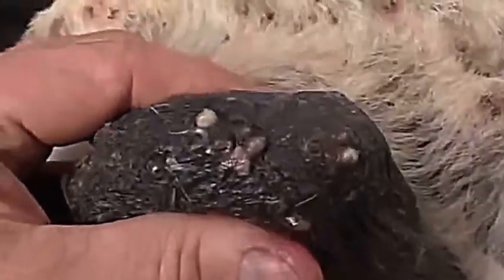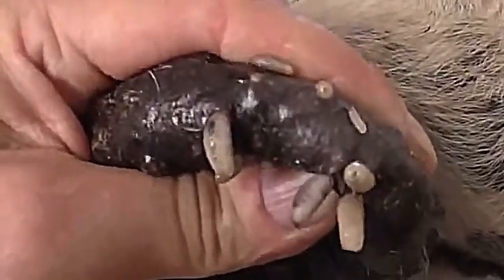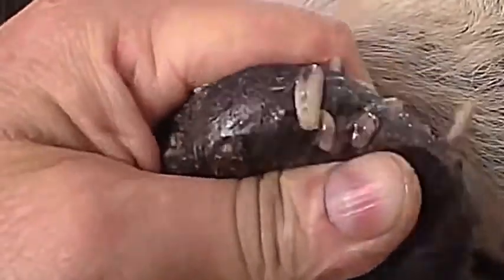Oh my god, here we have a lot of mango worms in the balls. Oh my god, this is a big squeeze of worms in the balls.